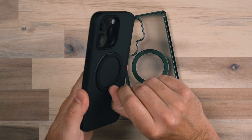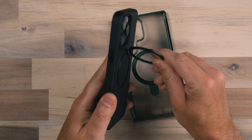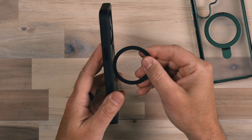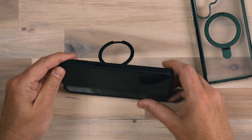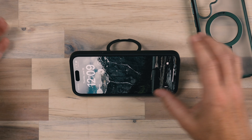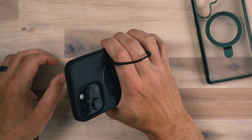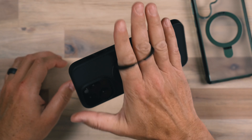These come in a variety of different colors and they are available for each version of the iPhone, whether the 14 Pro Max, the 14 Pro, the regular 14 — lots of different variations here. What's cool is the magnetic stand that pops out and rotates all the way around, so this becomes a stand that you can use to prop your phone up, or you can put your fingers through it for more of an attachment point on the phone.